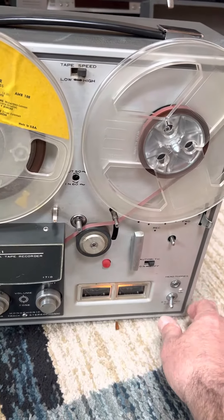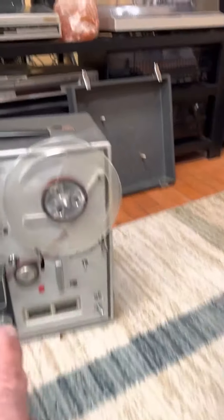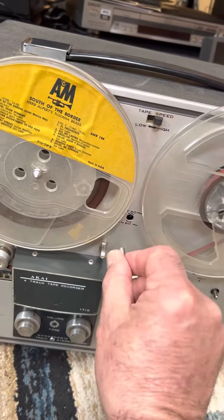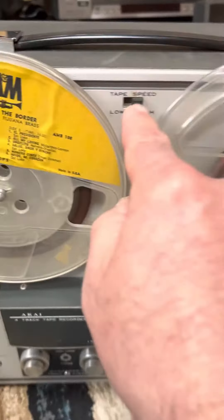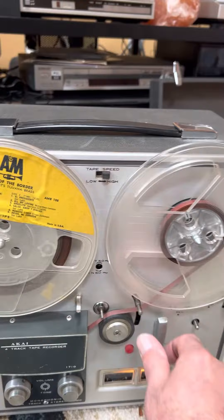This is going to be a video of this tape deck. What I didn't realize was the speed has everything to do with this little thing. So when I hit play, I had it on high speed — this is a high-speed tape. Now listen to what happened when I hit play.